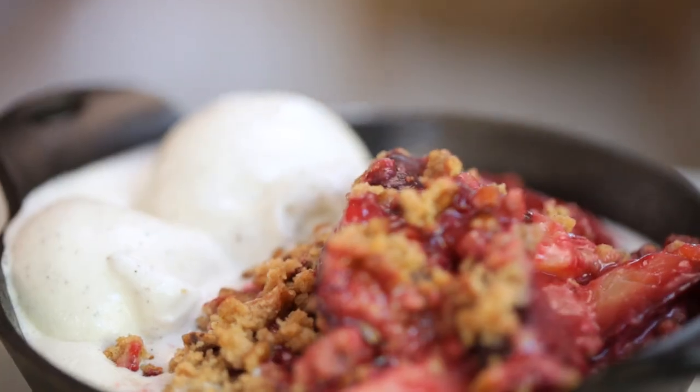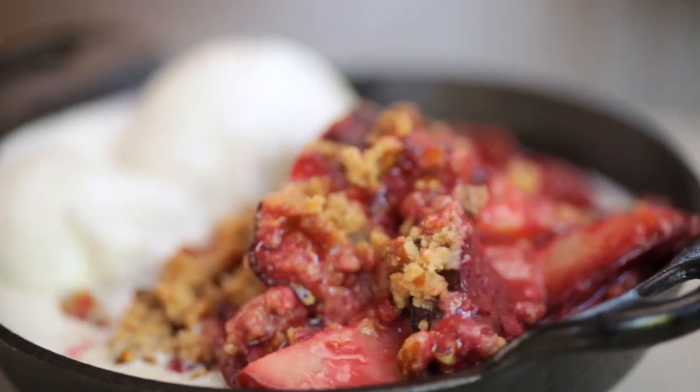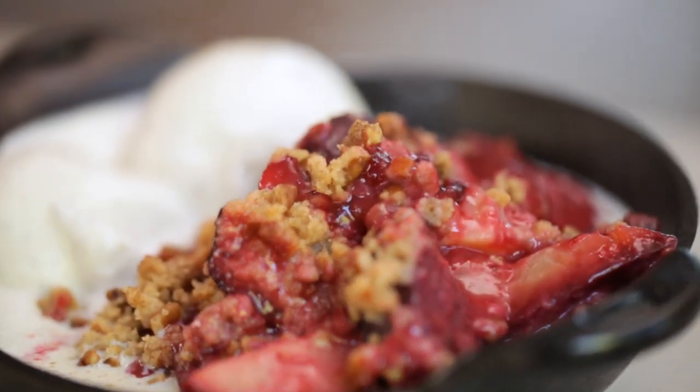I'll see you back here next week when we're going to tackle dessert. I'll show you how to make one of my favorite summertime treats: a homemade plum crumble. See you then.